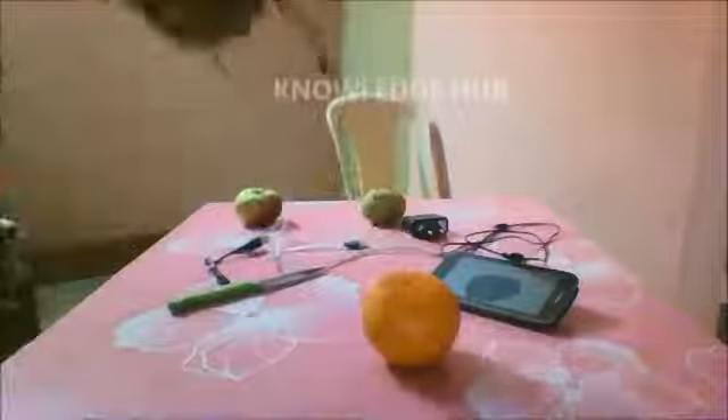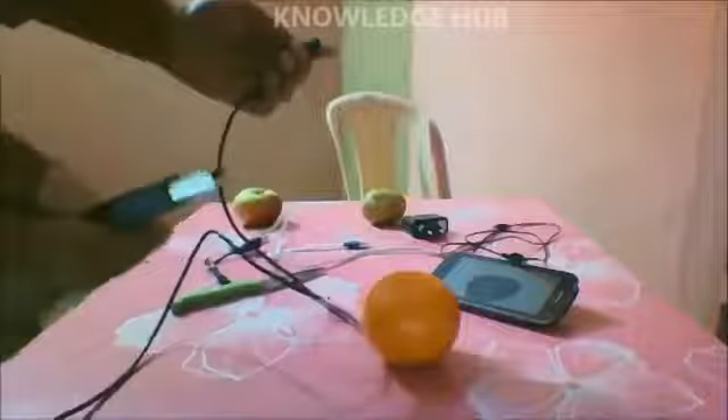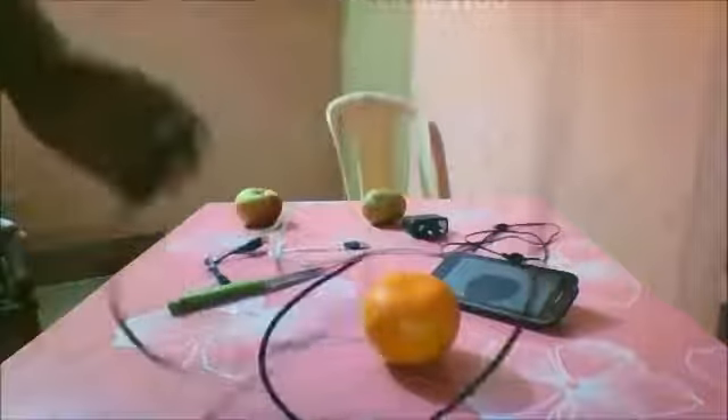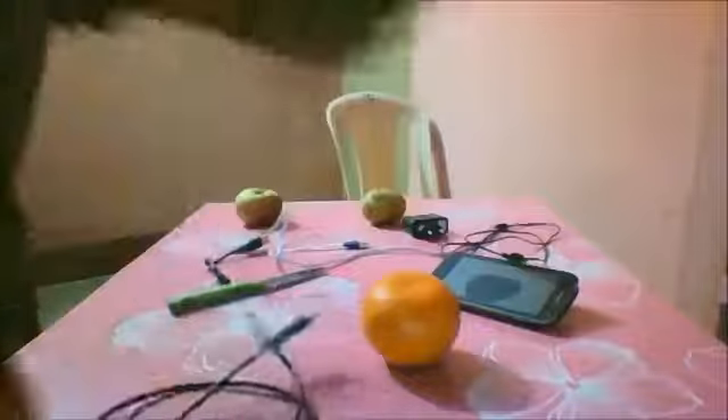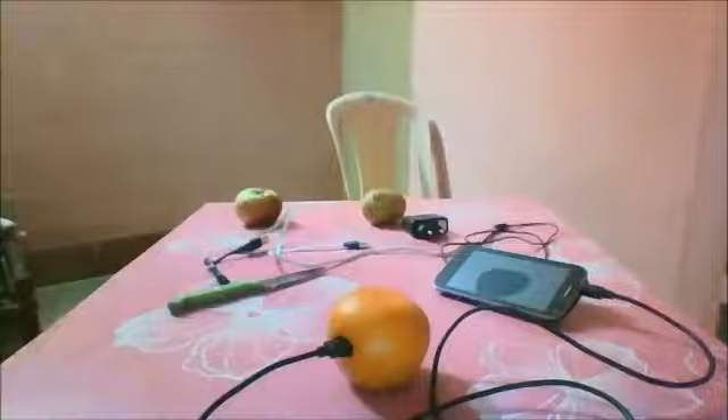There are also a lot of videos available in which so many people are showing your mobile charging by fruits, but once again I will show you carefully. This is the orange — you can see here — and I will insert this one in front of you.